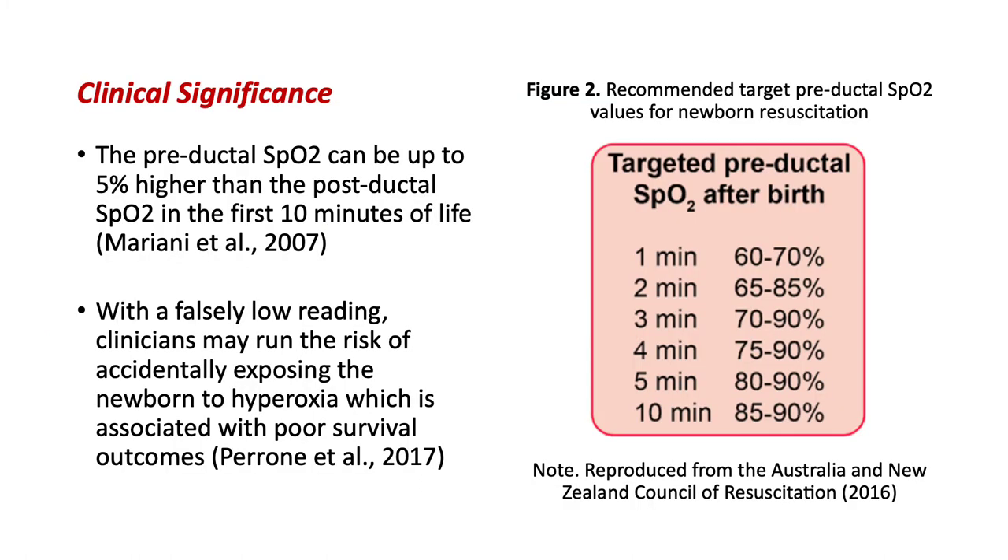So what's the clinical significance of all that? Well, early studies have shown that the pre-ductal oxygen saturation reading can be up to 5% higher than the post-ductal in the first 10 minutes of life. So if you're going to take a reading off baby's left foot, you're going to get a falsely low reading. And 5% doesn't really sound like a big deal, but when you're talking about newborn resuscitation, it's really important to get a good proxy measure of that cerebral oxygenation so we don't accidentally give this baby oxygen toxicity. Studies have shown that even brief exposures of hyperoxia are associated with pretty significant short and long-term morbidity for that baby.